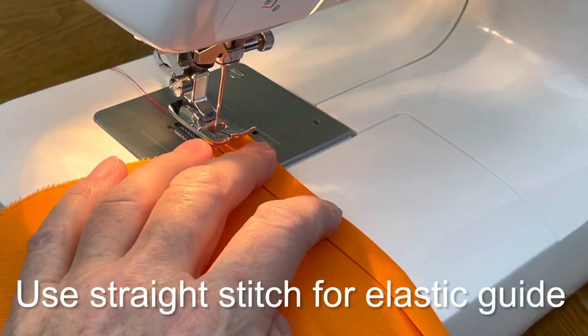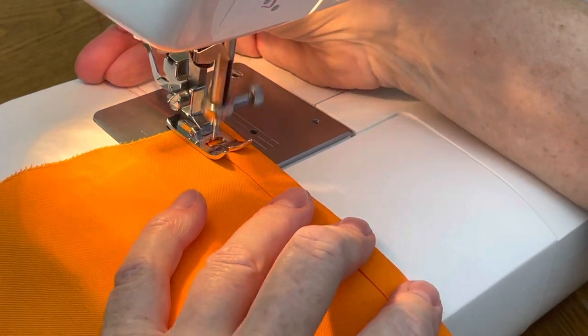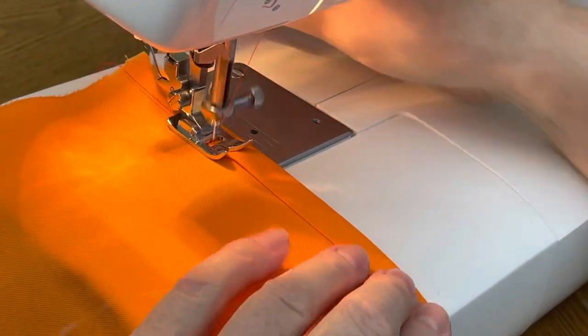With the top part of your scrub cap wrong side up, make a straight stitch along the edge of the guide for the elastic tape.